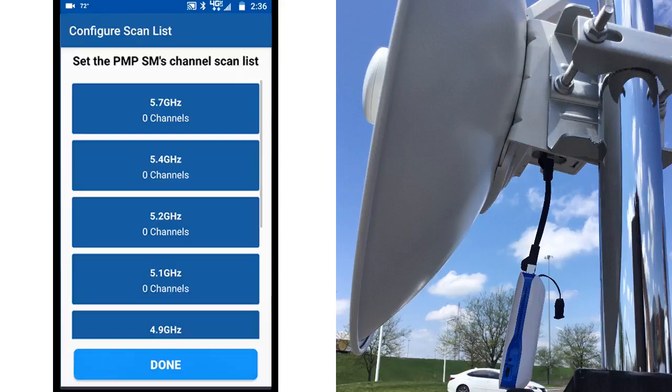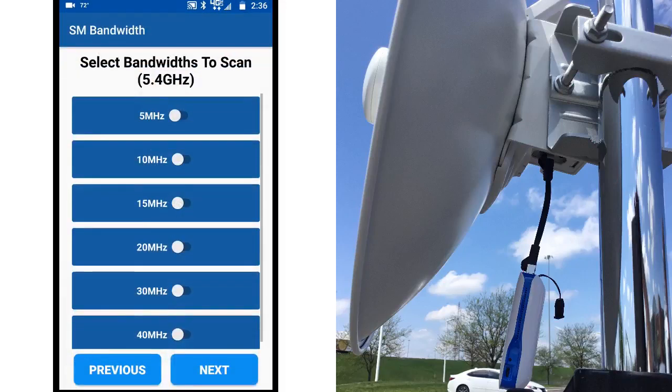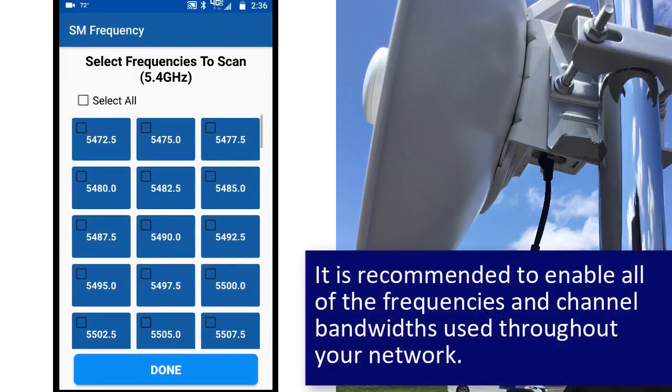This takes you to the Configuration Scan List screen. We are connecting to an AP in the 5.4 GHz band, selecting the 20 MHz bandwidth, followed by the 5480 MHz channel. Click Done and Done again to complete the configuration.